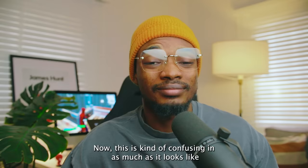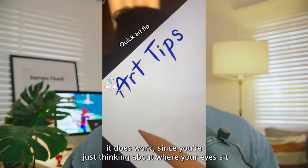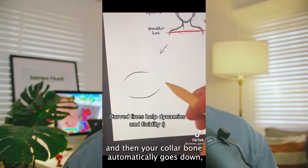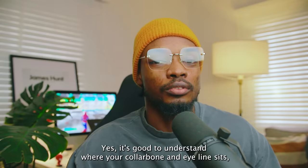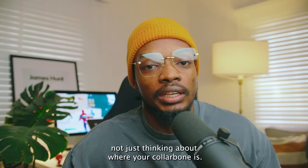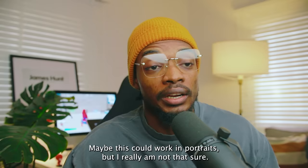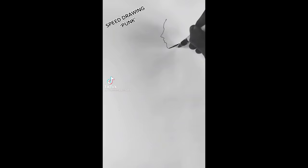Now this tip is kind of confusing. It looks like it works — you're thinking about where your eyes sit and how your collarbone sits — so if you're looking up, your eyes go up and your collarbone automatically goes down. But I don't think it works for every drawing and every pose. Yes, it's good to understand where your collarbone and eye line sit, but what's much more important in a drawing is the gesture, especially if you're drawing figures. This might work in portraits, but I'm really not sure. If you understand what this tip is supposed to help with, please let us know in the comments.